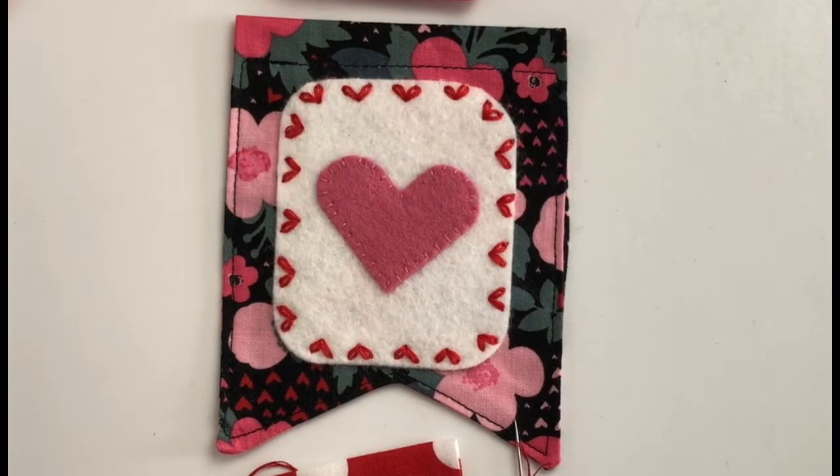Hi there! It's Amy Chappell from A Merini Designs and today I'm here to share with you how to create a lazy daisy stitch.